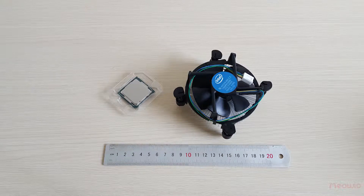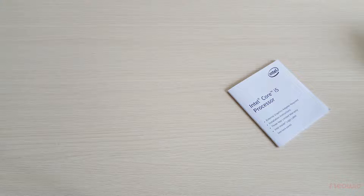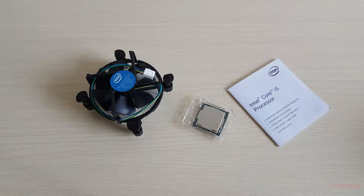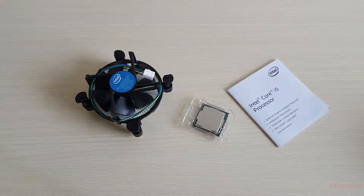So, what do we have in the box of the CPU Intel Core i5-9400F? One instruction guideline, one CPU Intel Core i5-9400F, and one small stock fan. That's all! Like and comment if this video is useful, and don't forget to subscribe and ring the bell to see my next videos. Bye!